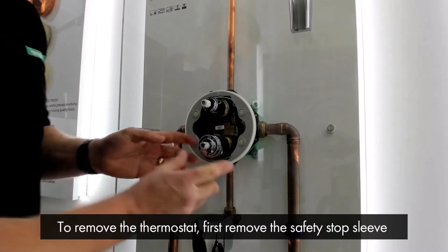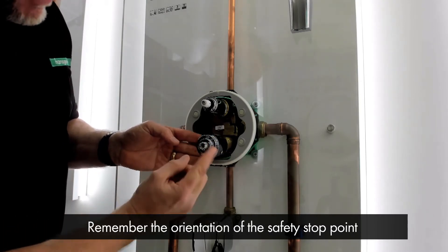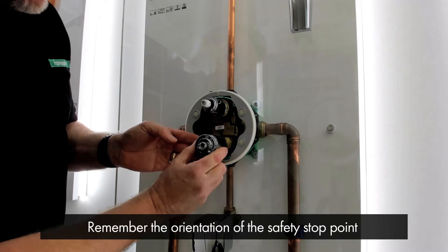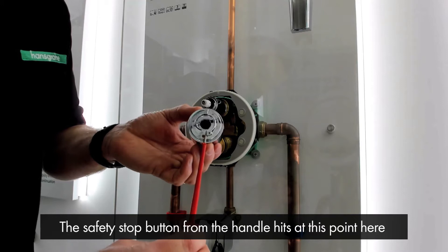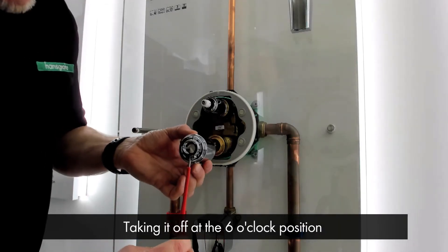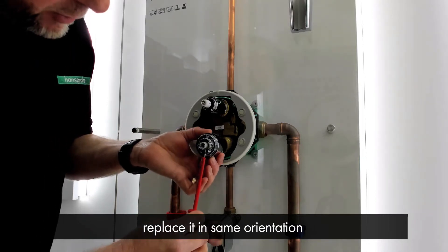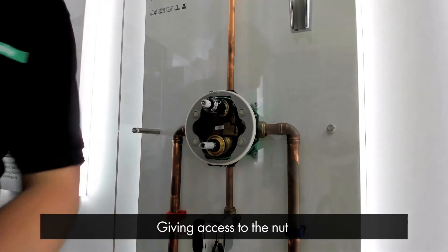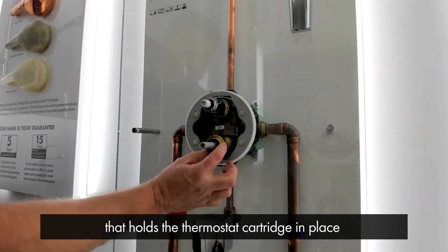To remove the thermostat, first we have to remove the safety stop sleeve. It's a good idea to remember what orientation the safety stop point is. The safety stop button from the handle hits at this point here. We've taken this off at the 6 o'clock position, so when we put it back on again it's in the same orientation. That comes away and then you've got access to the nut that holds the thermostat cartridge in place.